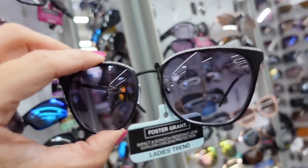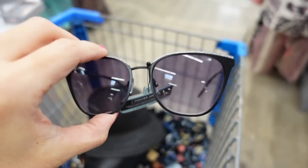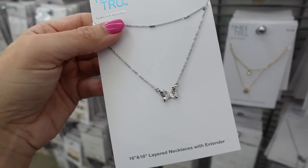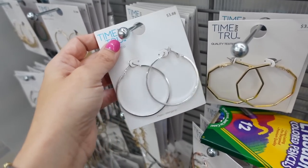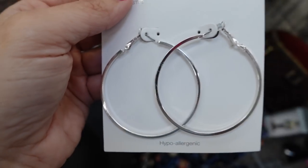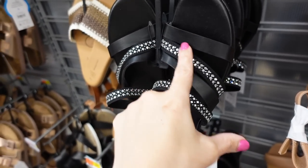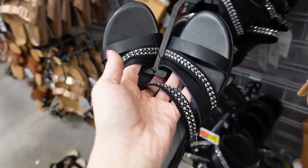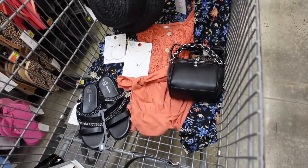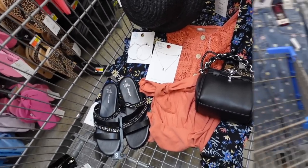For sunglasses, these are from Foster and Grant — all black cat-eye shape with a touch of silver, $11.97. For jewelry, a two-pack of butterfly necklaces for $3.88 and simple silver hoops also $3.88. For shoes, these strappy sandals from Time and True have two rhinestone straps and two matte black straps with a rubber bottom — only $12.97 in black.